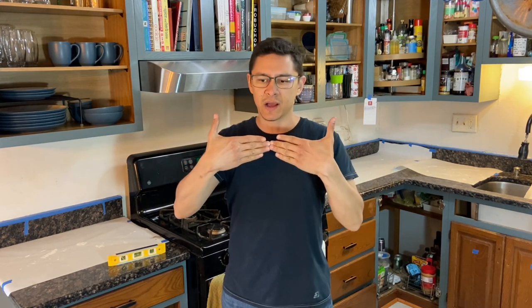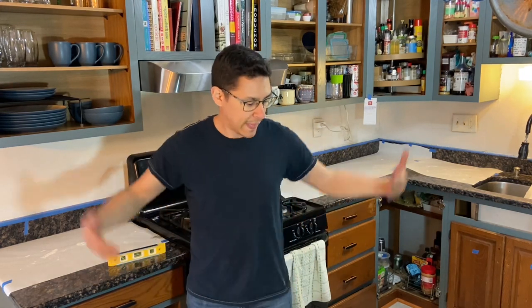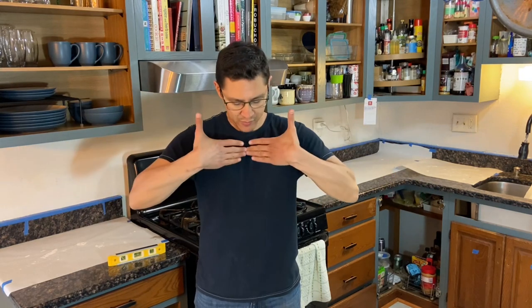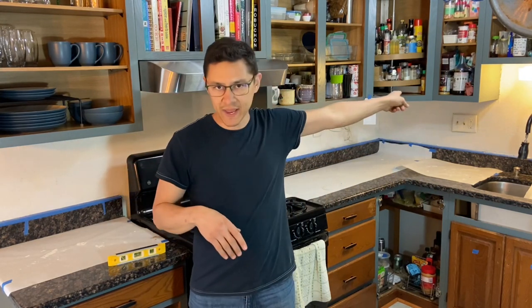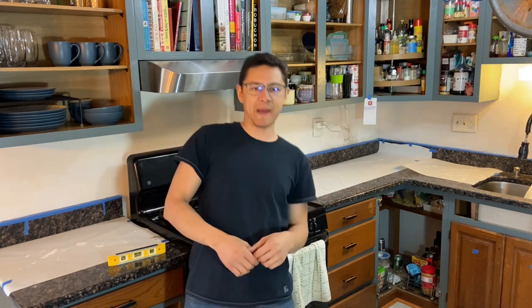I used a flat piece of plywood on the factory edge to get into some spots, and the big level to check others. If you're looking at a gap of maybe a sixteenth of an inch, that's probably where you want to call it. I had some really bad spots — right behind the stove was one of them, and behind the sink was terrible. There was another section by the light that was off on an angle — they didn't even butt the drywall up completely.